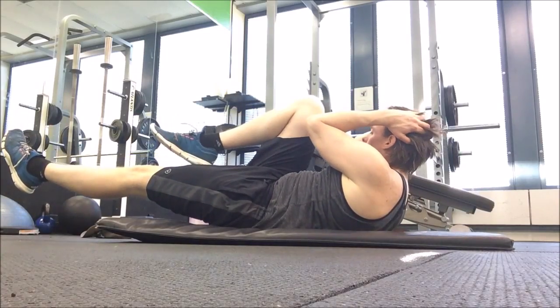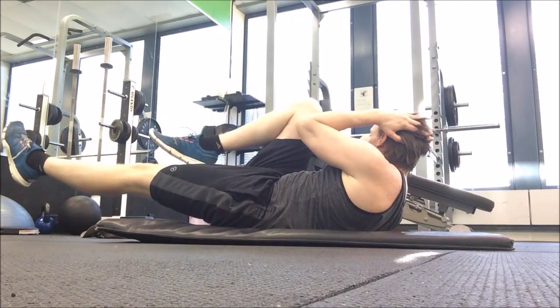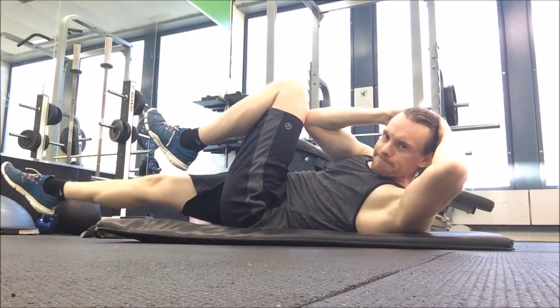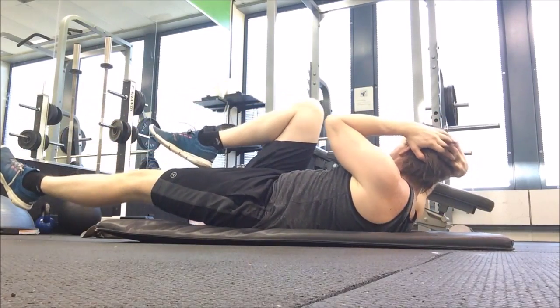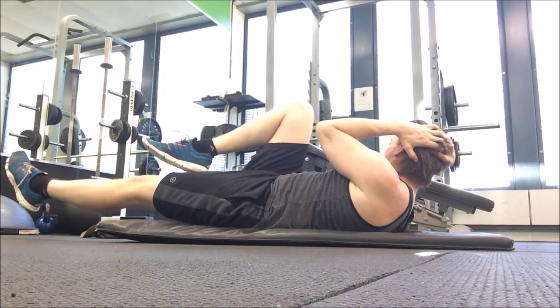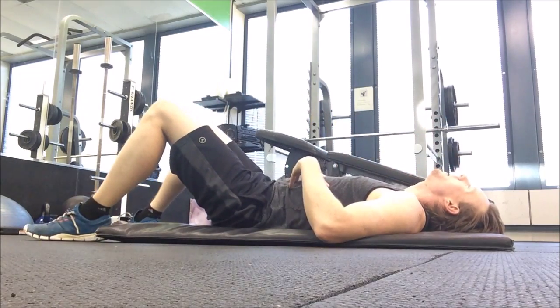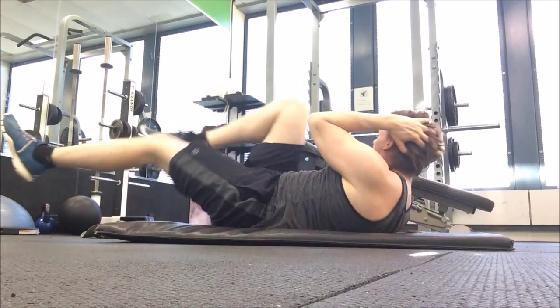You're not going to burn a ton of fat from ab training, so don't get tricked into that — but it will help your abs pop a little. For today's ab training we're going to focus on the obliques. I like to do bicycle crunches, starting with an isometric squeeze and then moving into a fast movement. Just absolutely killing them.